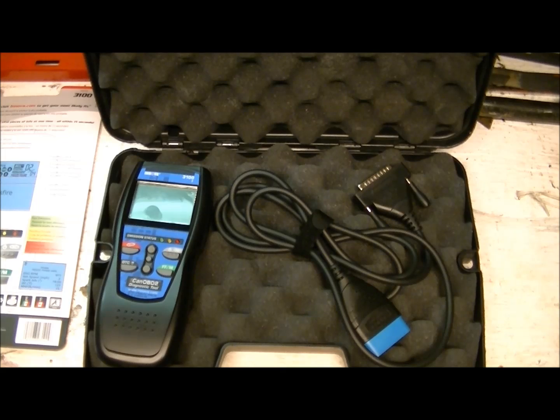The things this tool does not do — just so you're aware — it does not do SRS, ABS, transmission, or live data feed. It does do freeze frame data though, which is fine. The tool costs $200 new; I picked it up for $90 at Canadian Tire on sale, so it's a great deal.